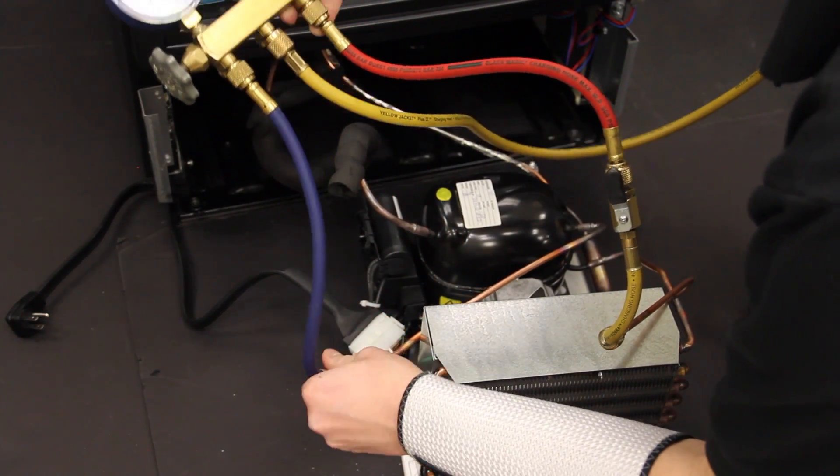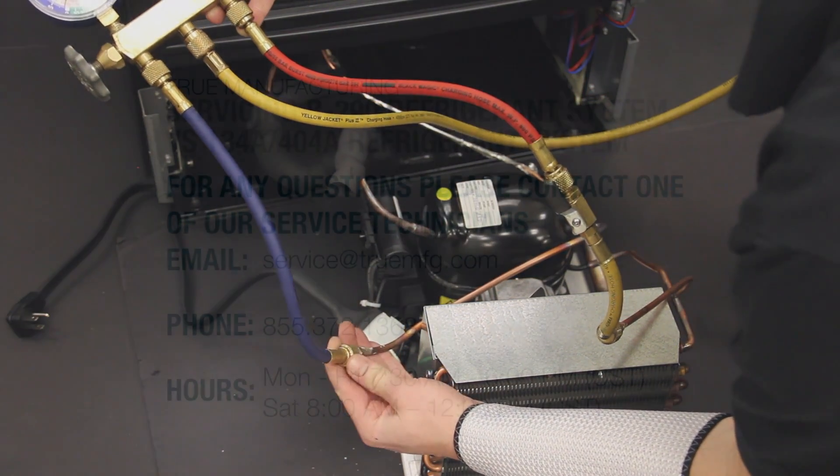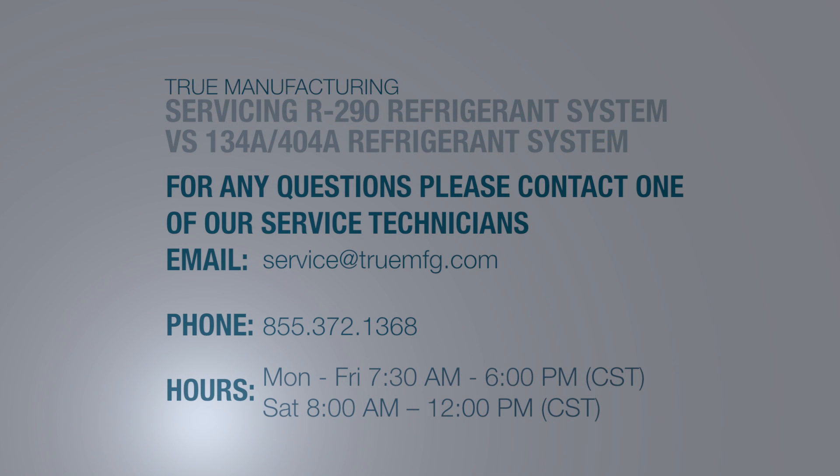Once the compressor is brazed into the system, all of the following steps are the same you would take if you were replacing a compressor in a 134A or 404A system. For any questions, please contact True's Technical Service Department at 1-855-372-1368.